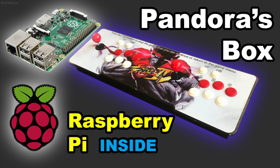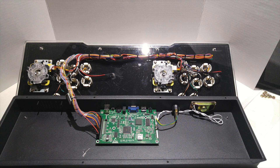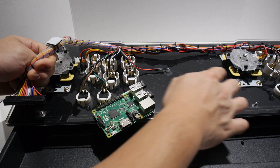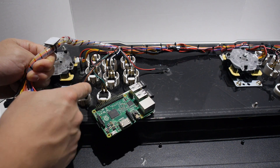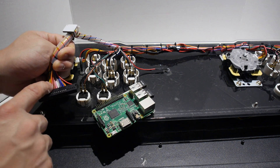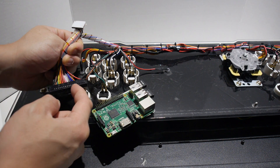If that appeals to you, check out that video. This video, however, will focus on how to remove the Pandora's box circuit board completely and replacing it with a Raspberry Pi. I'll try to simplify things the best I can, but it will require some technical knowledge. You may have to look at other online tutorials to fill in the gaps for stuff I don't cover.